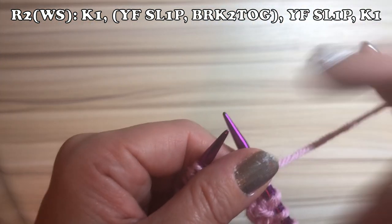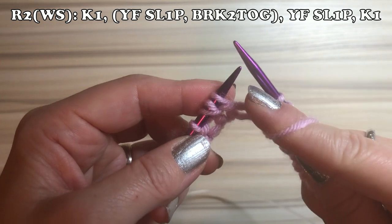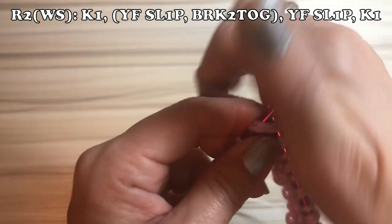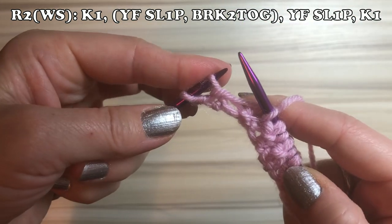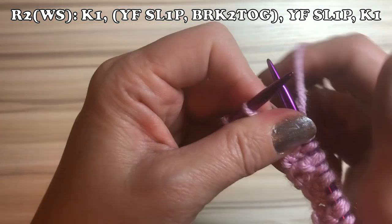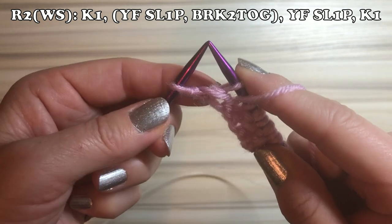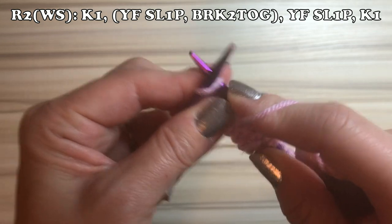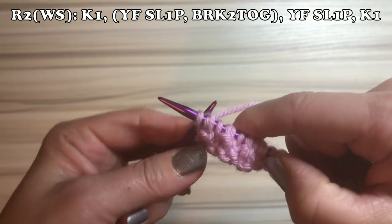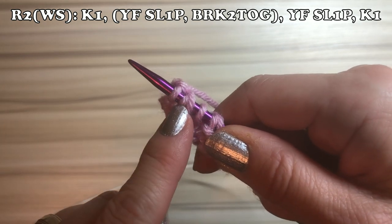At the end of row number two, after the last repeat, there are only two stitches left with no brioche anymore. So yarn front, slip one purlwise, then knit one, keep the yarn front, then knit one. That's row number two done.